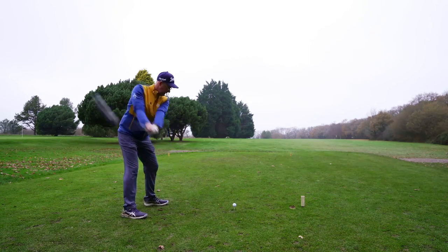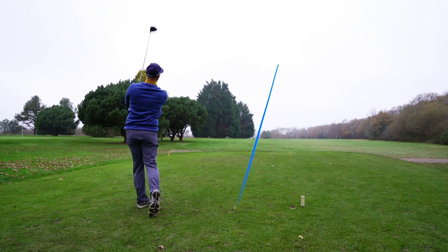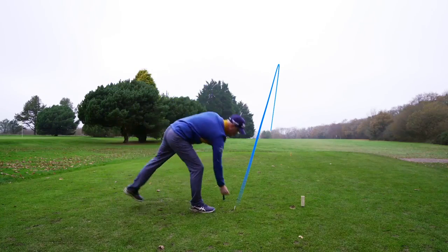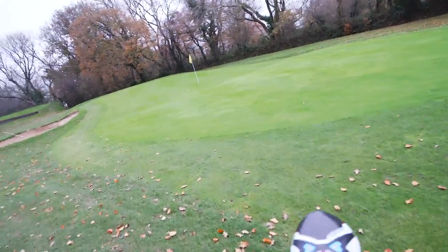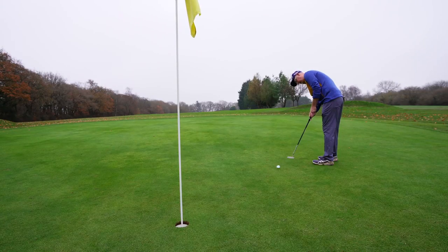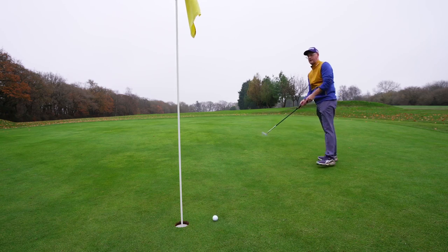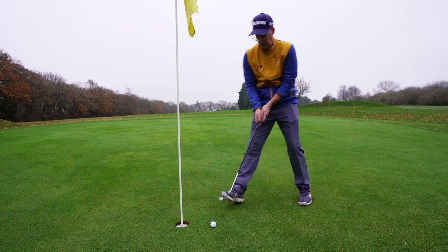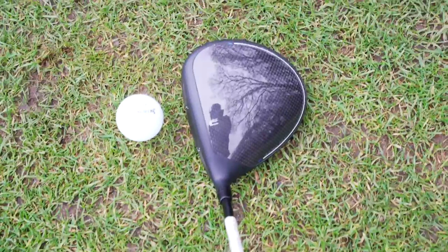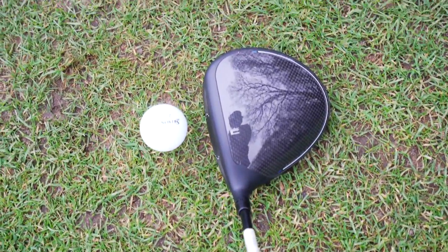Starting with the LS — it looks really good down by the ball. That is a bullet straight one, loving that. Not a bad opener from Cobra there. It's pretty cold this morning, so anything going down here — I'll take the birdie. This time of year, that's pretty good.